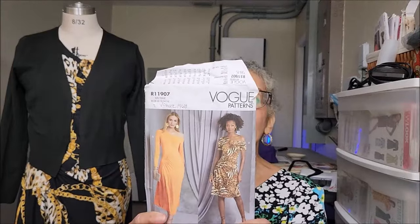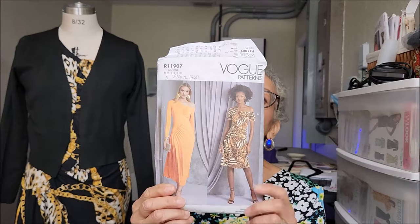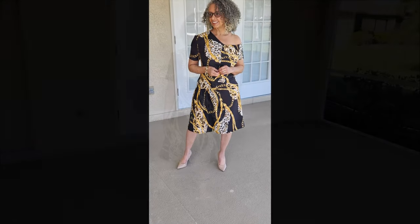Next is Vogue 1968. I worked on View A — the shorter hemline with the shorter sleeves. I used this double brush poly that I picked up from the Miami area.